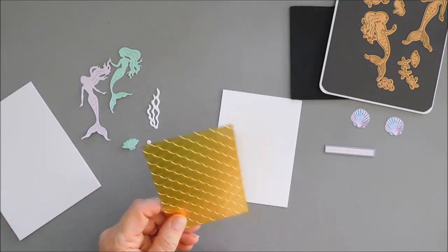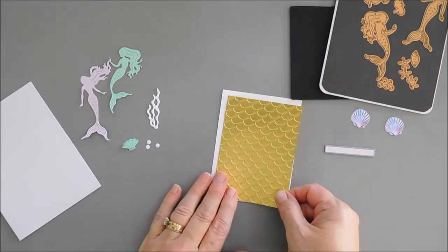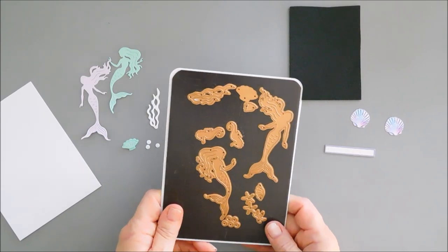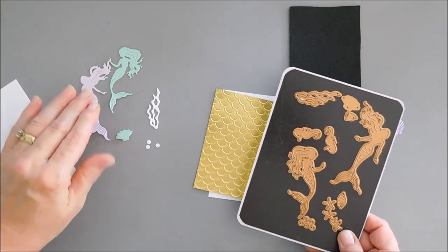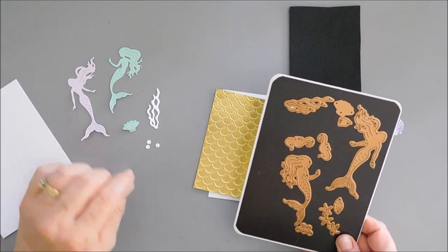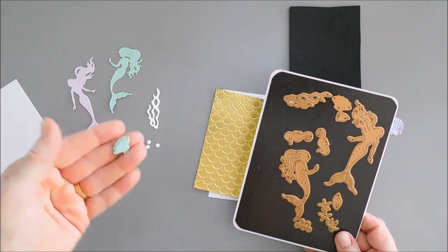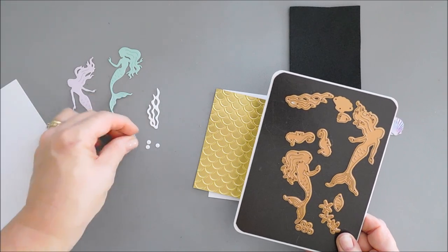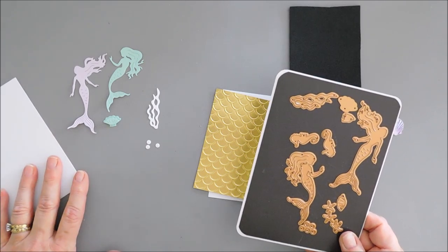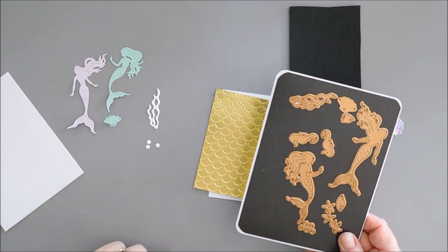I embossed this with a panel size that measures three and a quarter inches wide by four and a half inches tall. These are the dies that came in the kit this month. I die cut these out during my unboxing and I'll link it at the end of the video. The dies this month are mostly silhouettes — there is a layering clam that I layered with a piece of foam adhesive for a little bit of dimension.